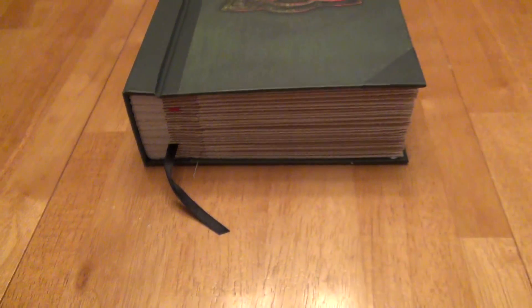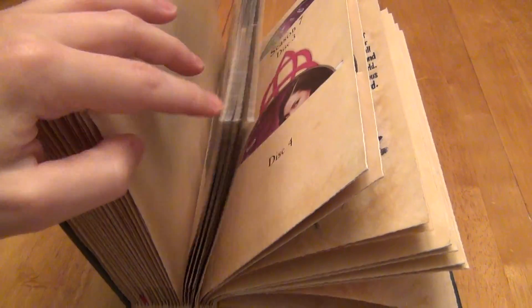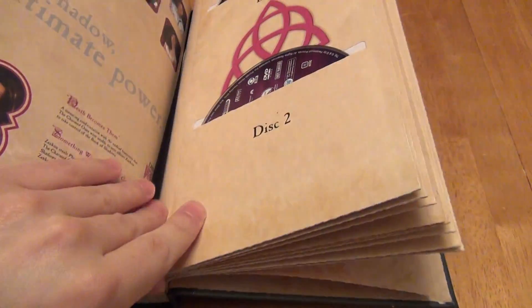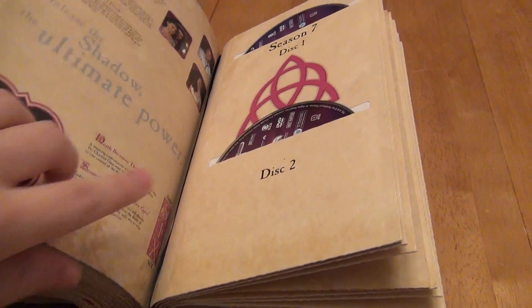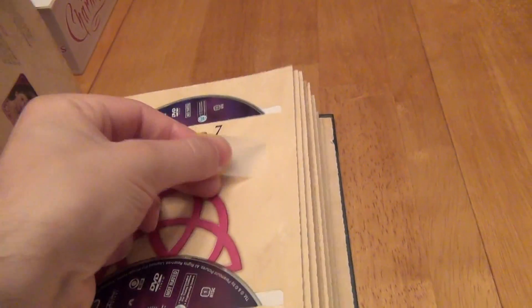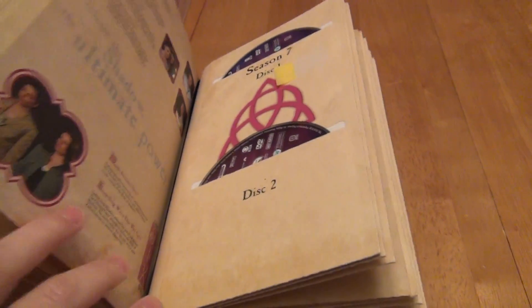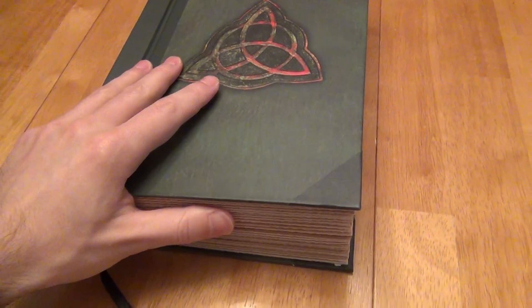One nice thing they included was a little bookmark so that you can remember which page you were on. It's a thick book that you flip through across many of the seasons, and you want to remember where you left off. By default it's stuck in this page here, and it'll always remind you that you can easily jump to this page. But then which disc are you on? Personally I just use a little post-it tab to mark which disc I'm on, so at least when I flip to that page I know.